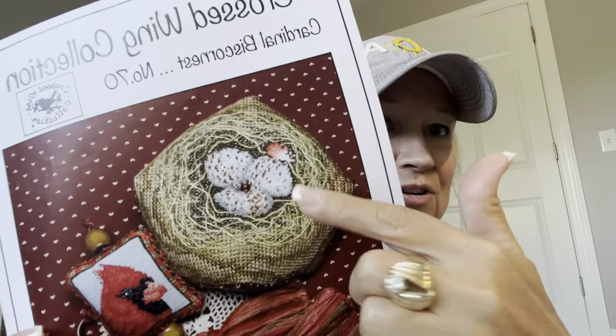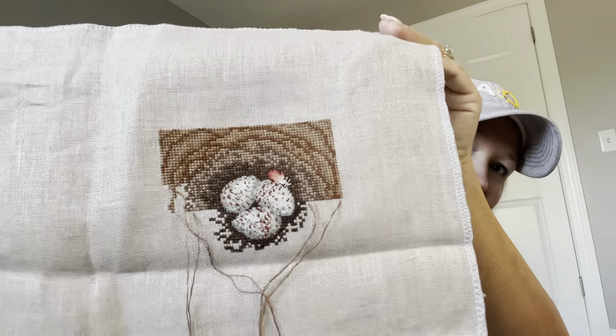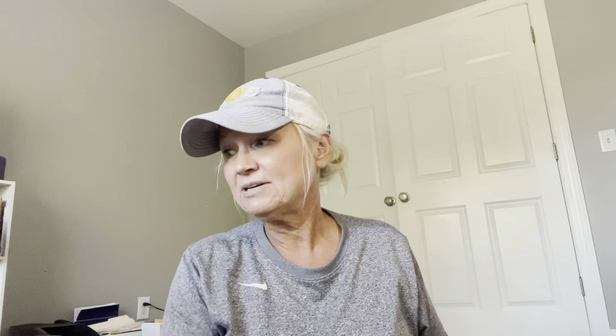This is the project I've been looking for! I've had this piece of fabric and kept wondering where it belonged. It's from the Crossed Wing Collection — it's a cardinal biscornu, like a nest shape, and it also has a little pinkeep or scissor fob that goes with it. I'm keeping this one because I think it's cool and I've already finished all the over-one stitching — the hard part. All I've got left is regular X's in about three or four colors.